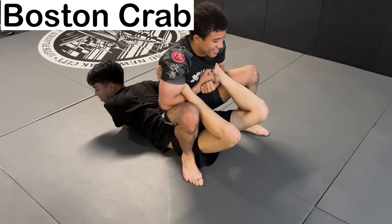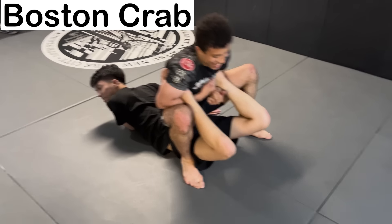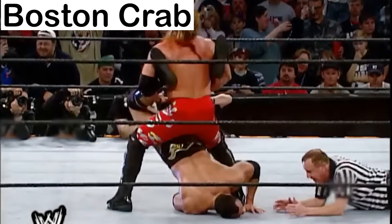The Boston Crab — a submission that intends to bend the spine too far backwards. It's known for its similarity to the Walls of Jericho from WWE.